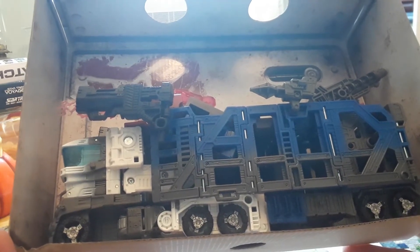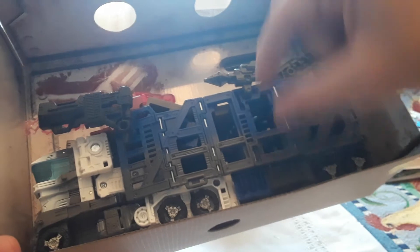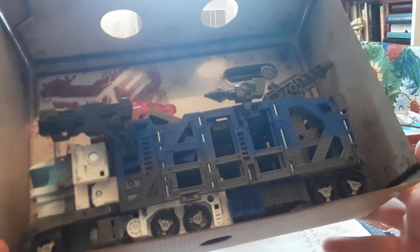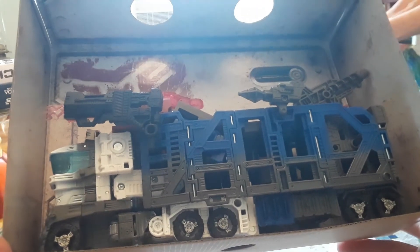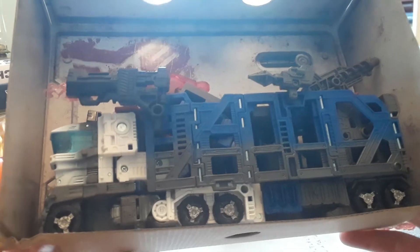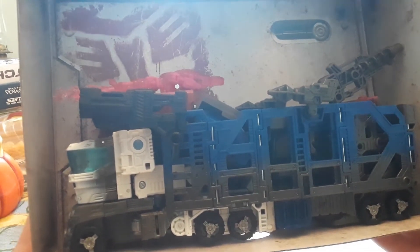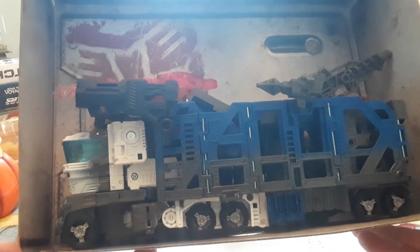Had more pieces, could snap better. See how thin this is — it was thick back in the day. Make them like you did back in the day, Hasbro! I don't know why you started making them cheaper. You raised the prices and made the quality worse. If anything, lower the prices if you're going to make the quality worse — not raise them. If you're going to raise the prices, keep the quality up at the same quality if not better. Hasbro, do it right.